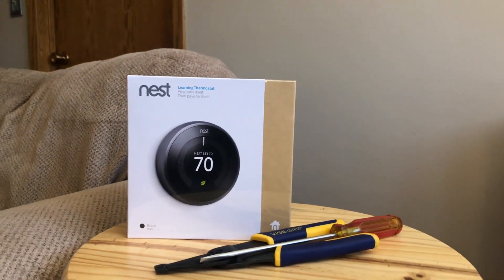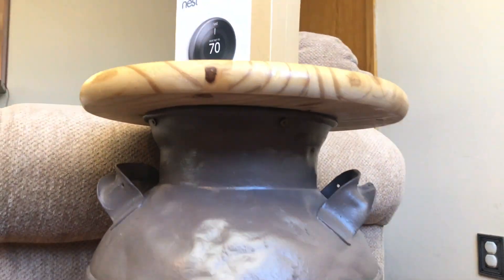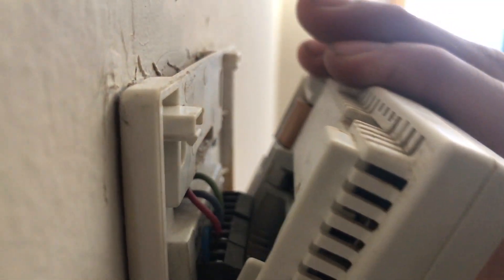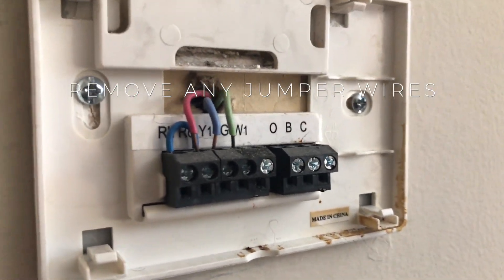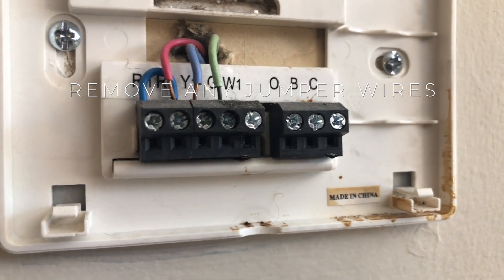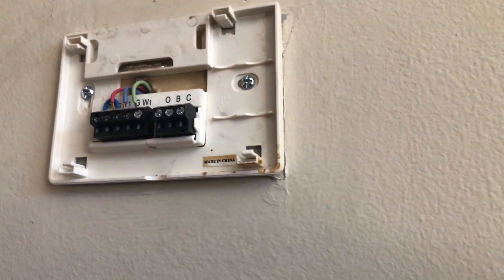Keep in mind that much of this packaging will be recyclable. Once you've verified that your system is in fact a low voltage system, it will be compatible with Nest. If that's the case, our next step is to remove any jumper wires. A jumper wire is a short wire run between two of the connectors in your thermostat — you're not going to need them in your Nest system, so you can go ahead and get rid of them.